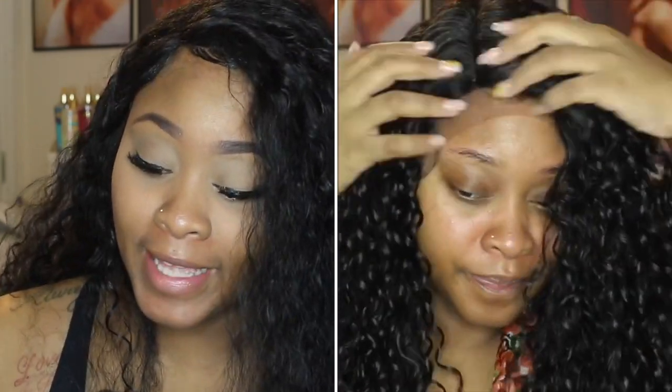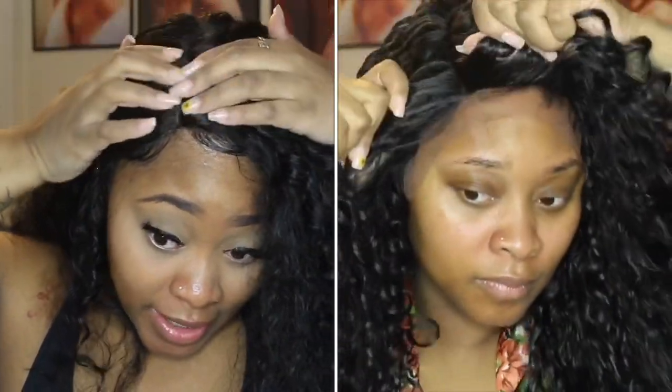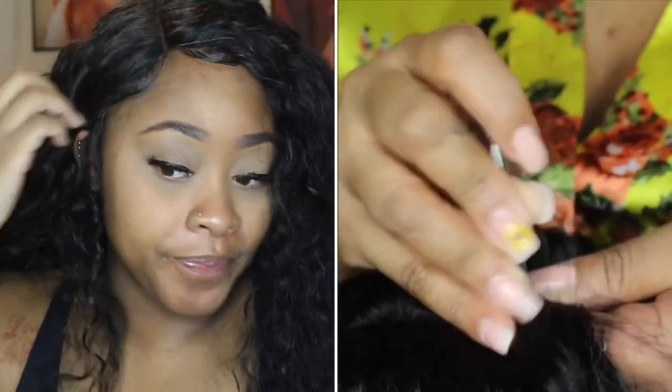In the previous video you saw me try to pluck it and get it together. Being that there's not much lace on here, there's really not a need to try to pluck it or thin out the hairline. You can thin out your baby hairs and try to thin out the part, but it was too much of a hassle since this is very curly synthetic hair — it was just tangling. So I just stopped. I did put some foundation and powder in my part area.